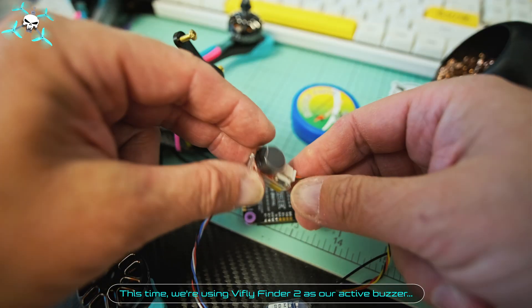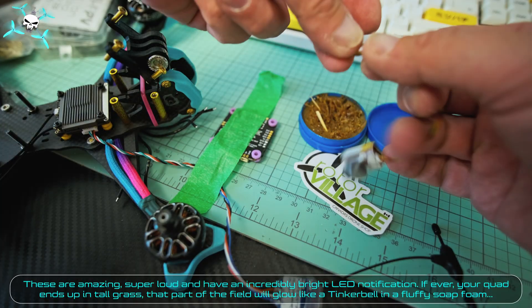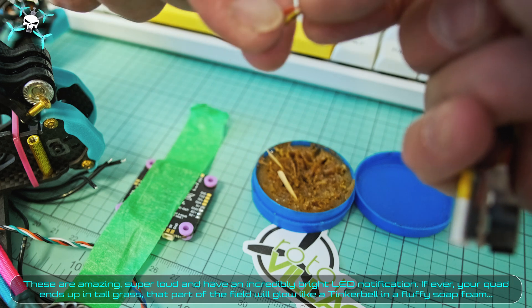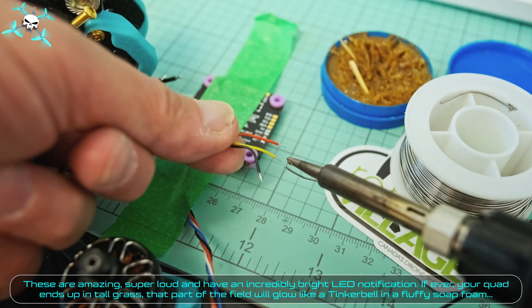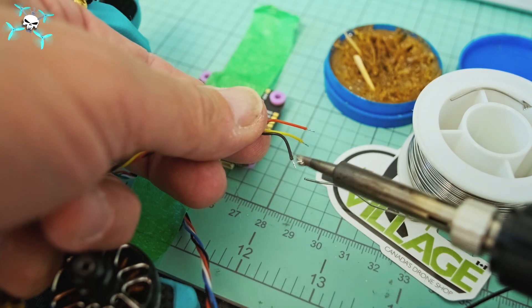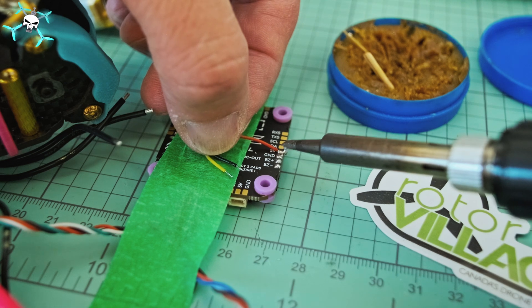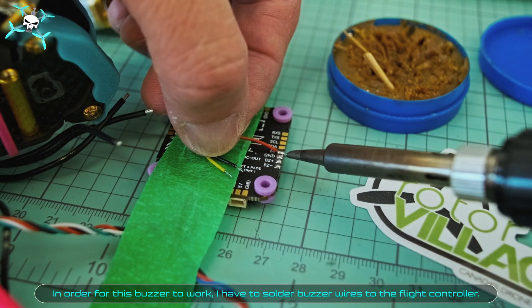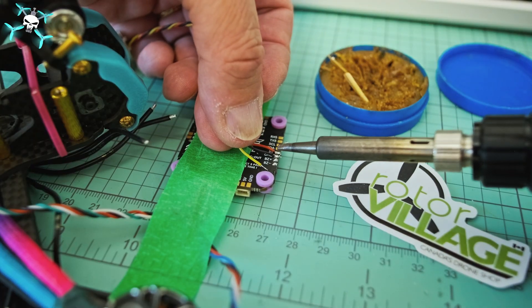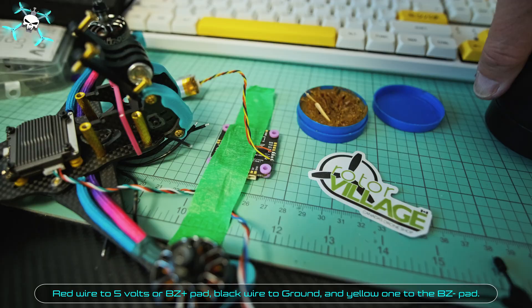This time we're using the ViFly Finder 2 as our active buzzer. These are amazing — super loud with an incredibly bright LED notification. If your quad ever ends up in tall grass, that part of the field will glow like a tinker bell. In order for this buzzer to work, Say FPV has to solder the buzzer wires to the flight controller: red wire to 5 volts or BZ-plus pad, black wire to ground, and yellow one to the BZ-minus pad.